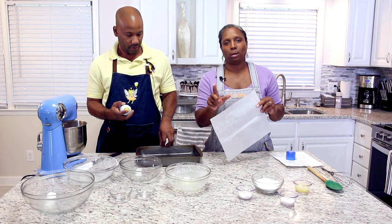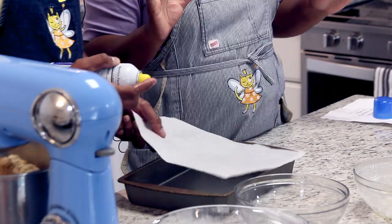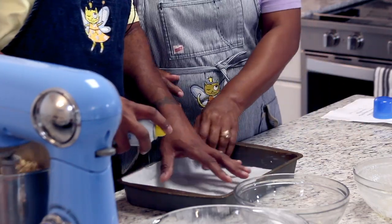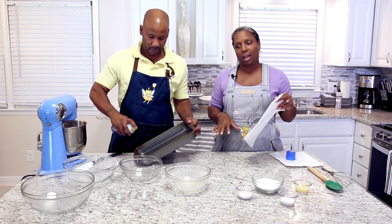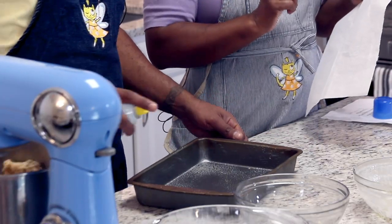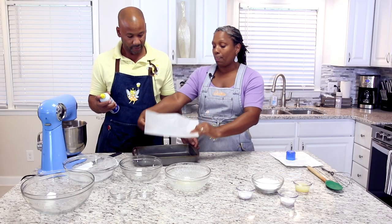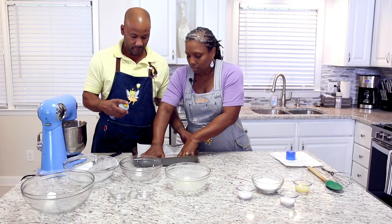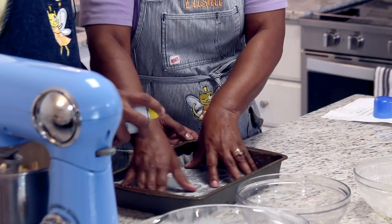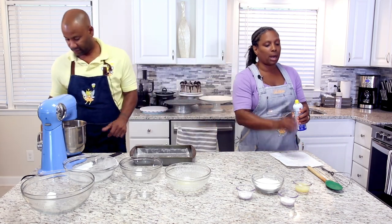Do not use wax paper — the wax will melt and you'll smell that odor and you won't know what's going on. So spray the whole pan, then put your parchment paper in and spray that as well. Spray liberally — you don't want your stuff sticking. Pop the paper in, make sure it's as even as possible, then spray that as well.